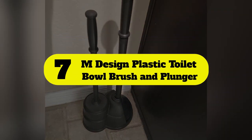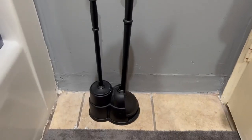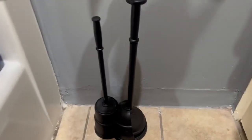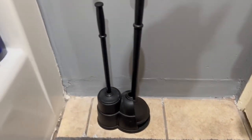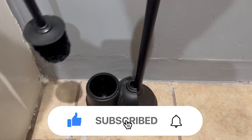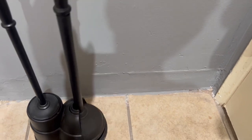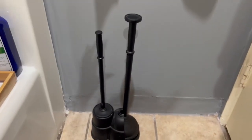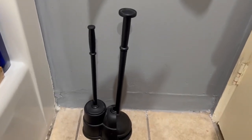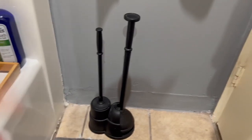Number 7: M-Design Plastic Toilet Bowl Brush and Plunger. Having a plunger to break up a clog and a brush on hand to clean up the mess could be the right move, and this one purchase solves both problems. This model features a one-piece base that easily stores the traditional style plunger and the toilet brush out of sight, keeping things looking neat and tidy. This plunger and brush kit comes in six different colors, each with a drip tray to prevent messes and a storage space for the toilet brush.